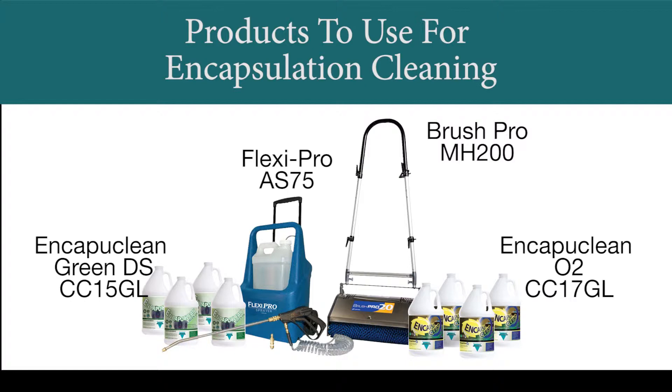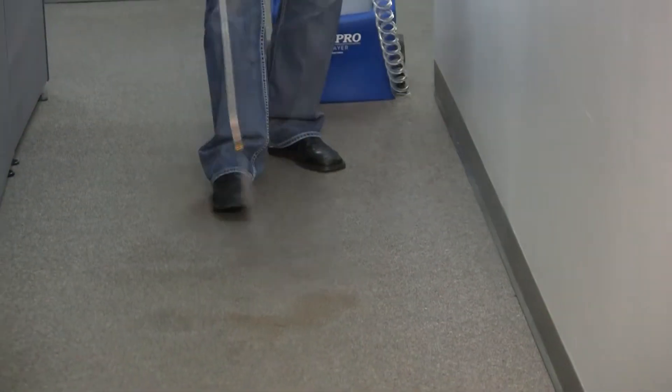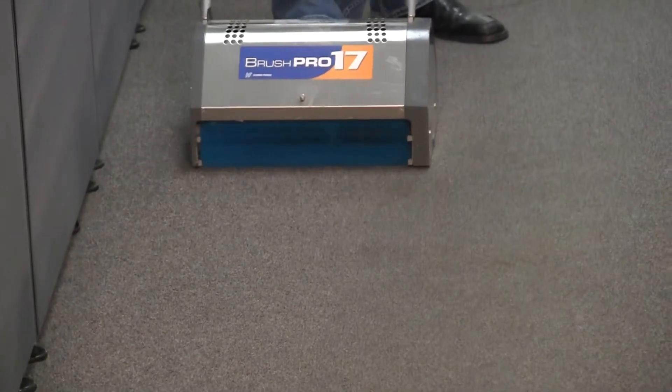Let's talk about what to do if you have heavy soil or lots of stains from coffee, soda, or other spills. Watch what Capuclean O2 and the BrushPro can do to these spills.